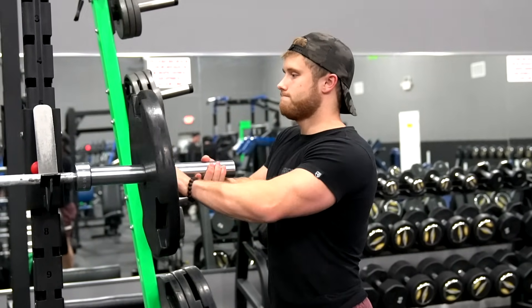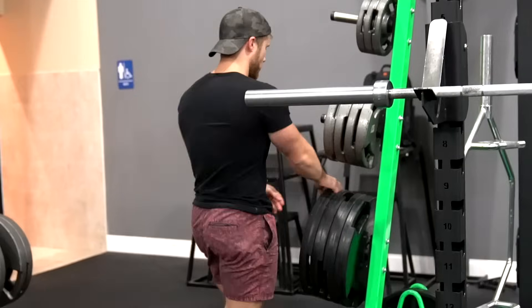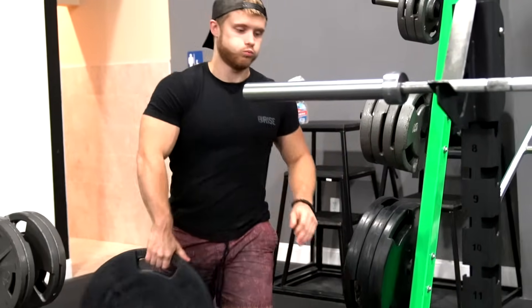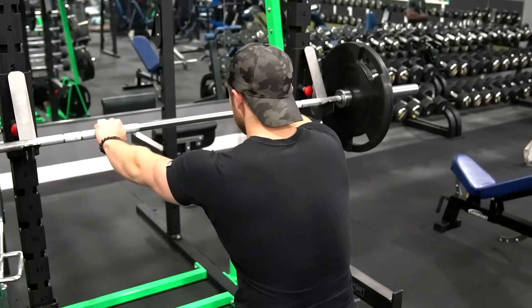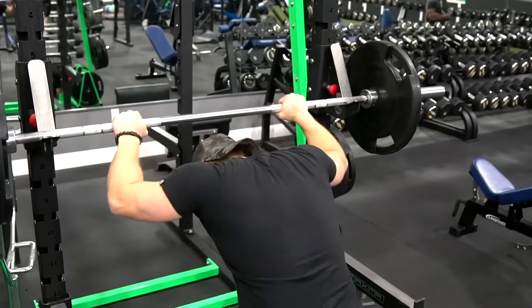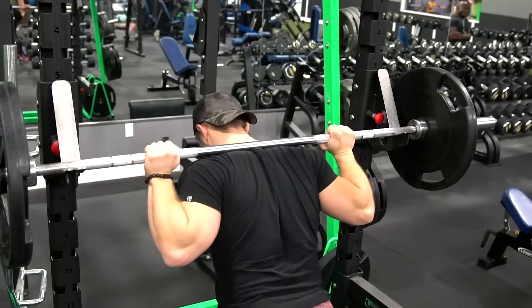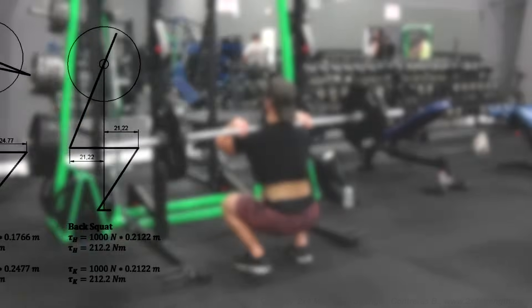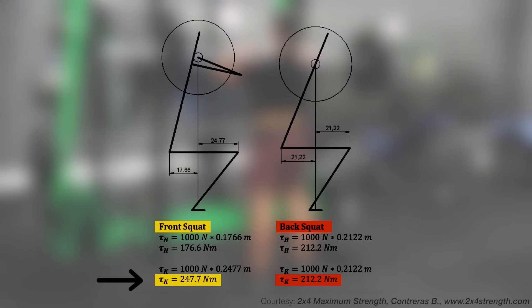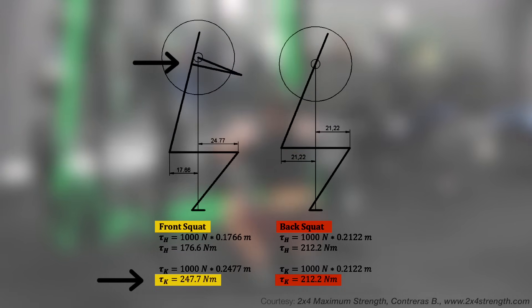If I could pick just one exercise for the quads, it would be the squat. Studies have repeatedly shown that while it may not be the best glute builder, the quads are very highly active in the squat, and given its high potential for progressive overload and general strength development, the squat is a staple. Front squats are often used to increase quad emphasis, which makes sense biomechanically, since torque requirement at the knee is greater due to the more upright lifting position.